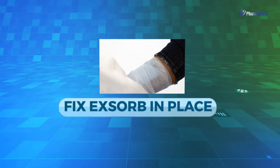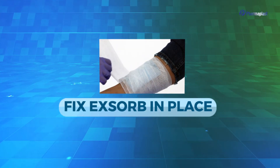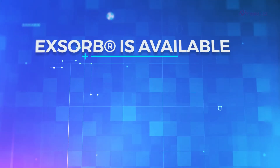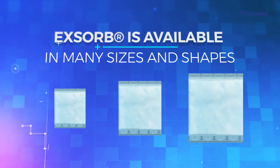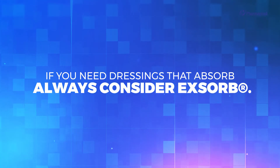Finally, fix XORP in place by wrapping the gauze dressing with minimal tension. XORP is available in many sizes and shapes to suit every patient's needs. If you need dressings that absorb, always consider XORP.